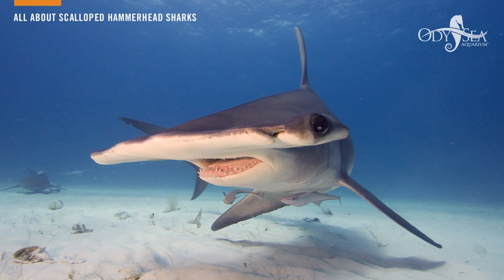It also has the ampullae of Lorenzini, which picks up electricity and chemoreception. With this ability, the sharks are able to find prey much easier in dark waters and below sand substrate. It's almost like using a metal detector.